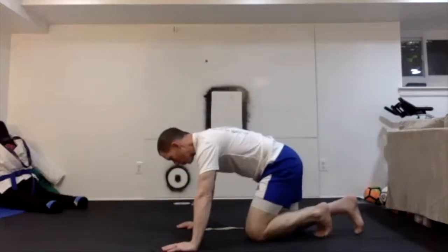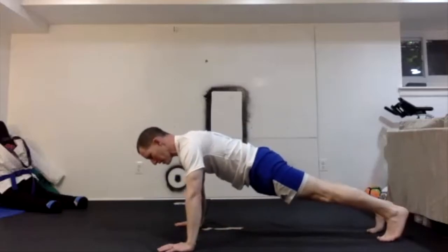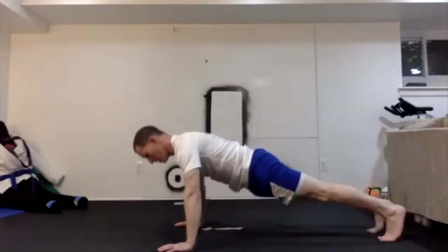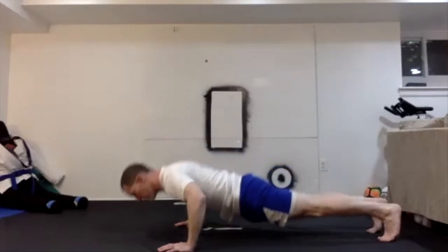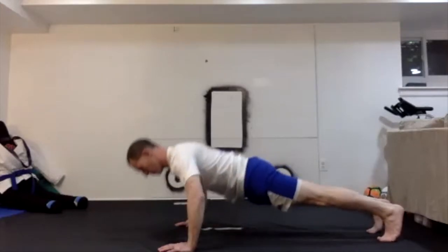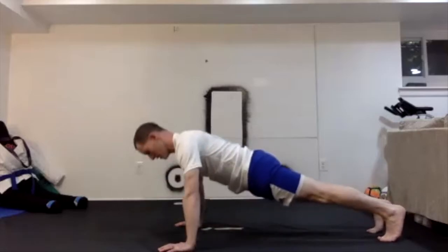Back to your front — another 10 push-ups. I'm going to go wide on this set. Ready, up. 1 through 10.